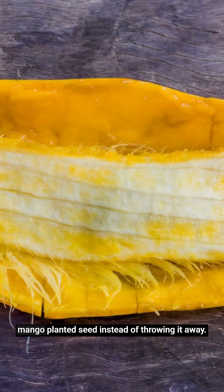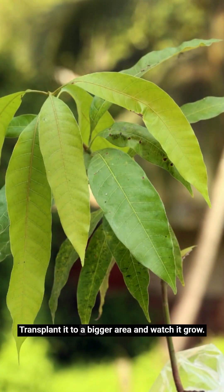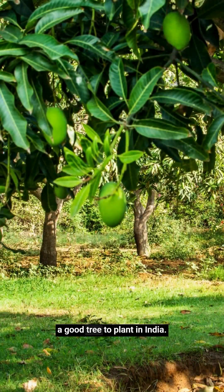You can try this: next time you eat a mango, plant its seed instead of throwing it away and you'll soon see these glossy, lovely mango leaves sprouting right before your eyes. Transplant it to a bigger area and watch it grow. Being a native tree, mango is a good tree to plant in India.